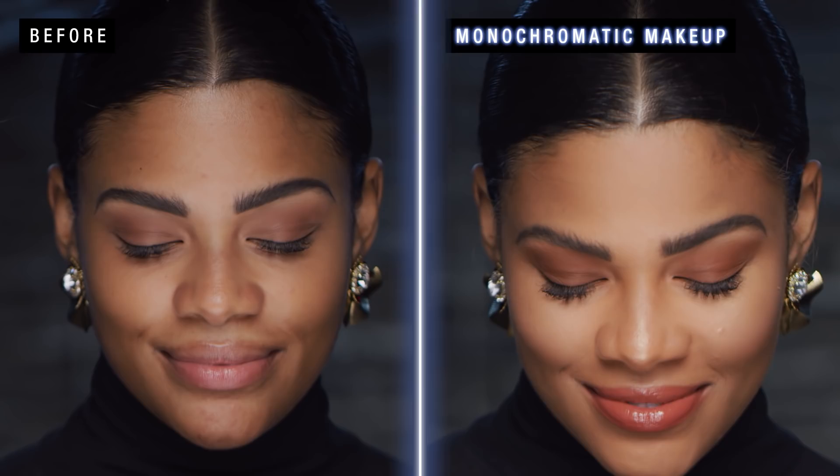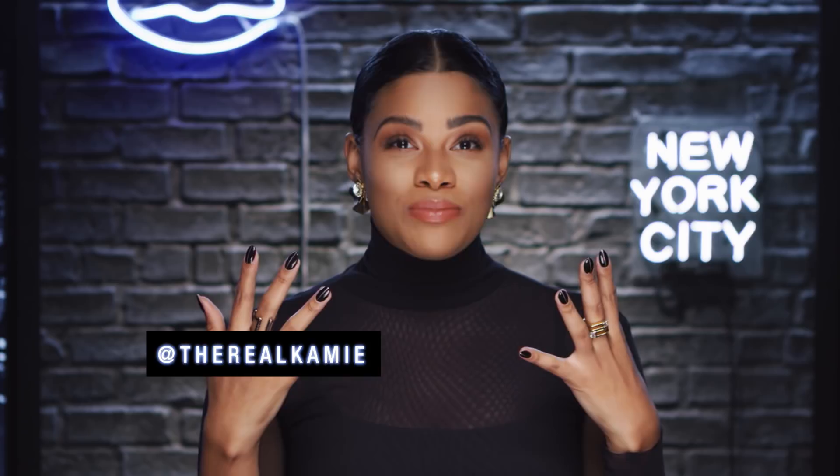Okay guys, I hope you love this monochromatic look. I can't wait for you guys to try these new City Mini palettes and the Shine Compulsion lipstick — it's absolutely amazing, you guys are going to love it. Make sure you check out more episodes of Makeup Like This on Maybelline's channel. Subscribe right now. Thank you guys so much for watching. Bye!